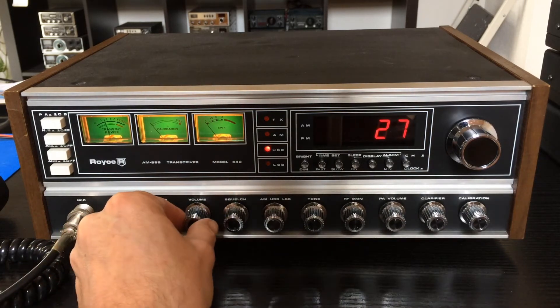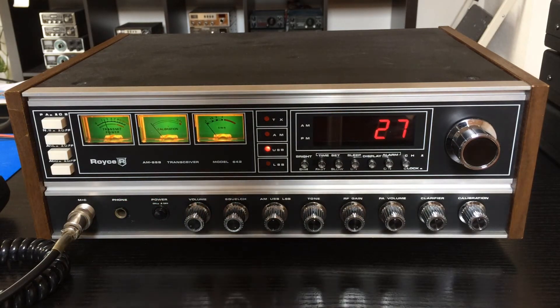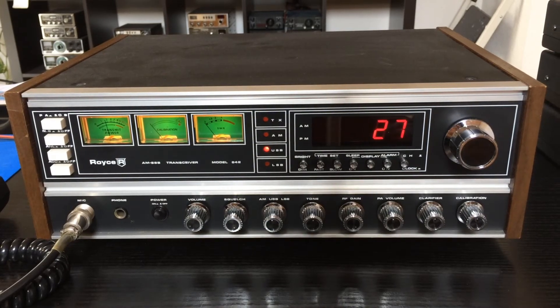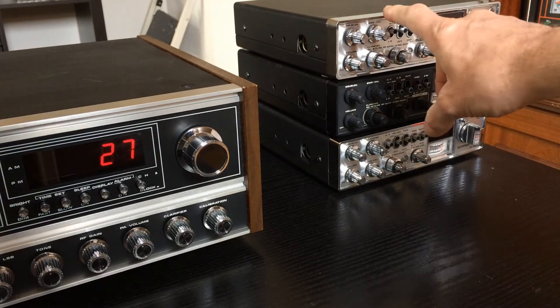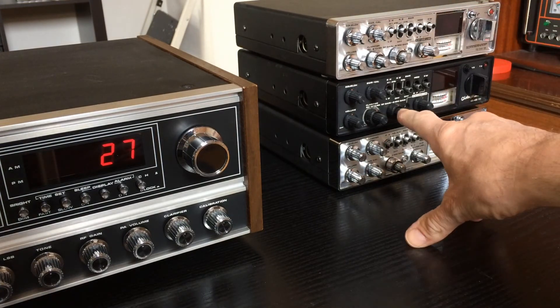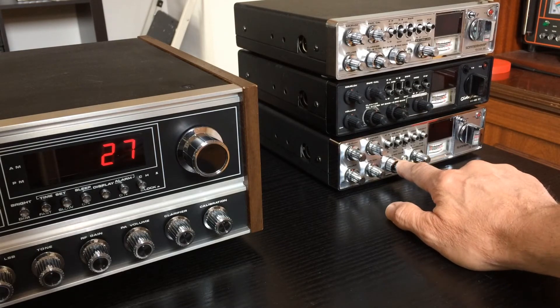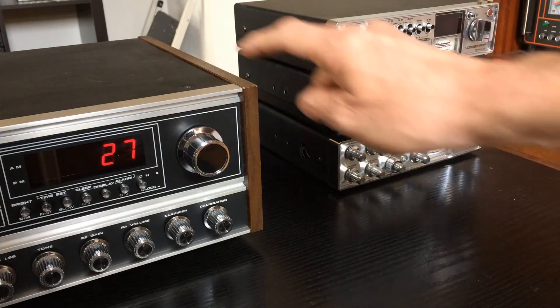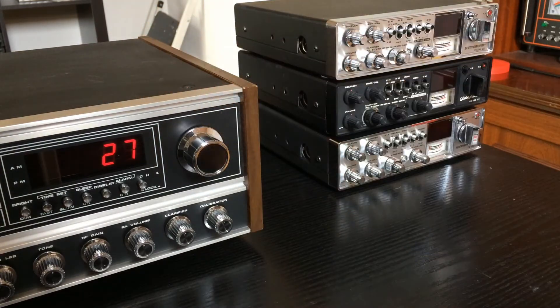This radio includes the CCI3001 board — it's a board found in a lot of radios. I will show these radios: this is a Royce 639, this is a Globephone GS480DX, and this is a Sommerkamp TS340 — and all include the same similar PCB board as this Royce 642.